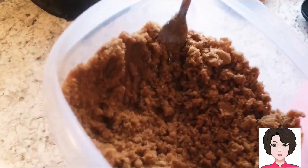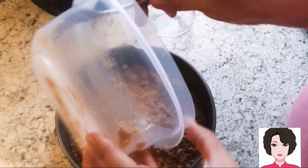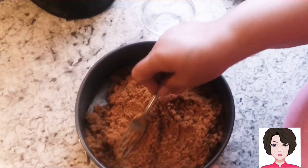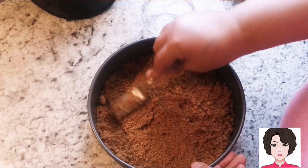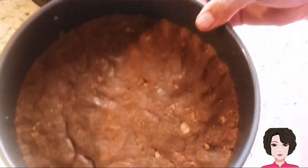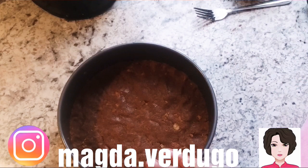When you press it and it sticks together, it's ready. I'm using a springform pan with parchment paper on the bottom so it's easy to unmold. I'll put the cookie mixture in and spread it to form a uniform, even layer on all sides. I'll press it down with a small glass. Once the base is formed and as even as possible, we put it in the freezer for at least half an hour to set.